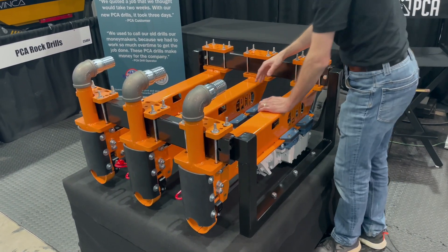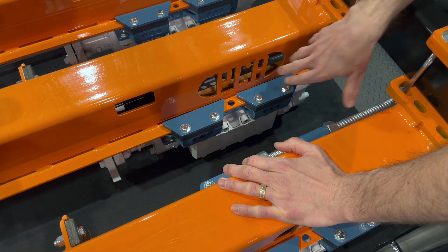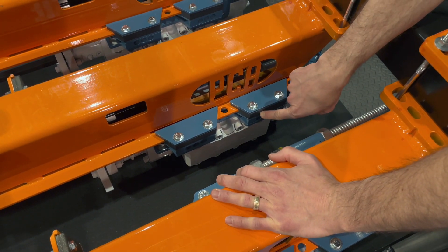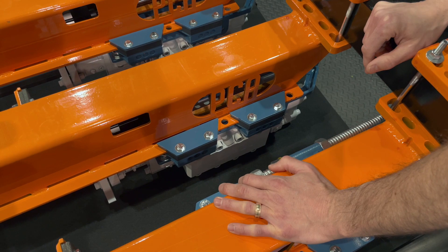Come on over here and look down inside. You can see how easy it is to access the wear blocks on this wear rail, the guiding rail. The wear blocks are really easy to replace. You can access them very quickly if you need to make a replacement for those for end-of-season rebuilds.